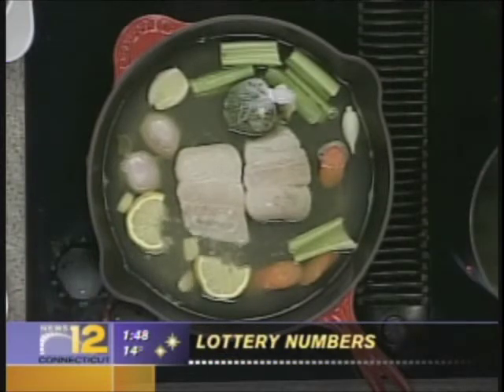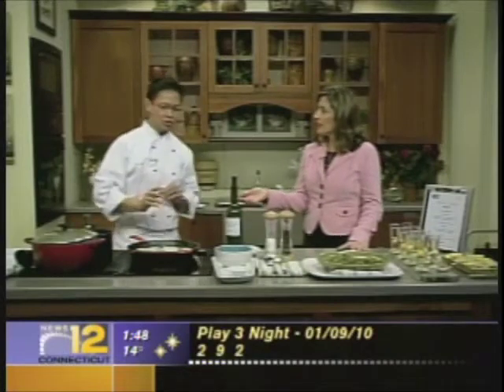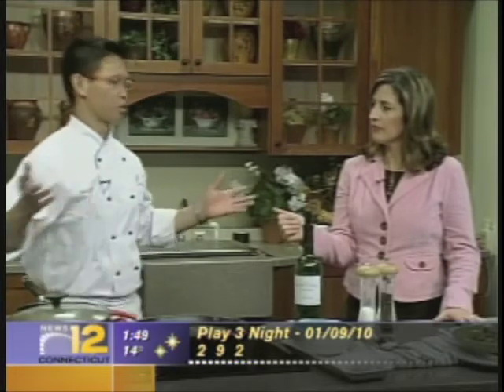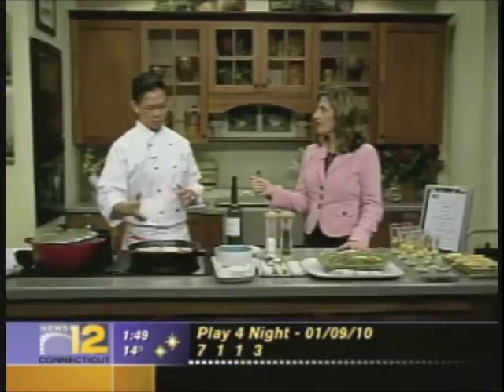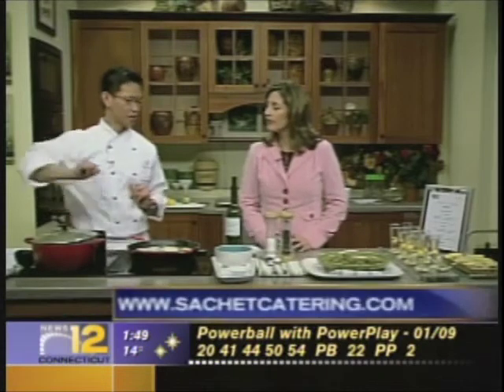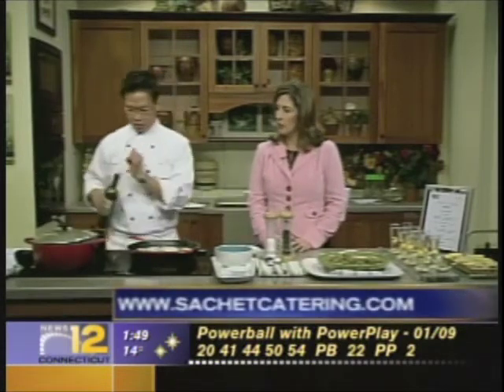So this would be a typical dish you would cook if you're hired to do an event at somebody's house? Yes, this is a very light dish. Some people don't want an overwhelming steak, and for a change they want to have fish, which is really good. And while we're cooking the fish, we are going to start making our sauce. Our sauce is not a typical heavy sauce — it's very light. I'm using the chicken stock.